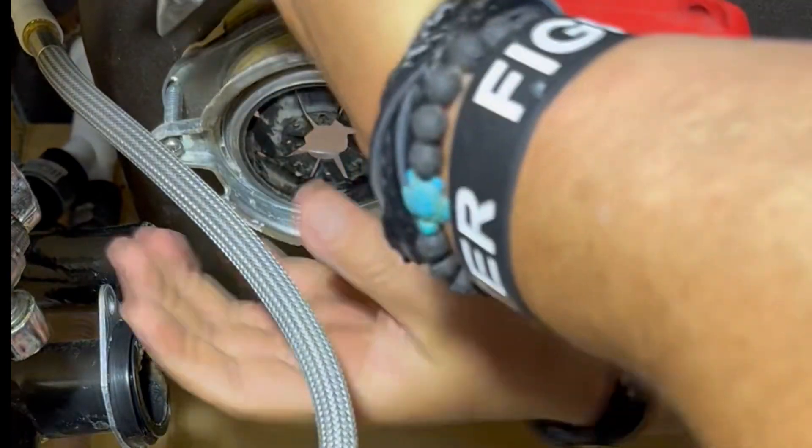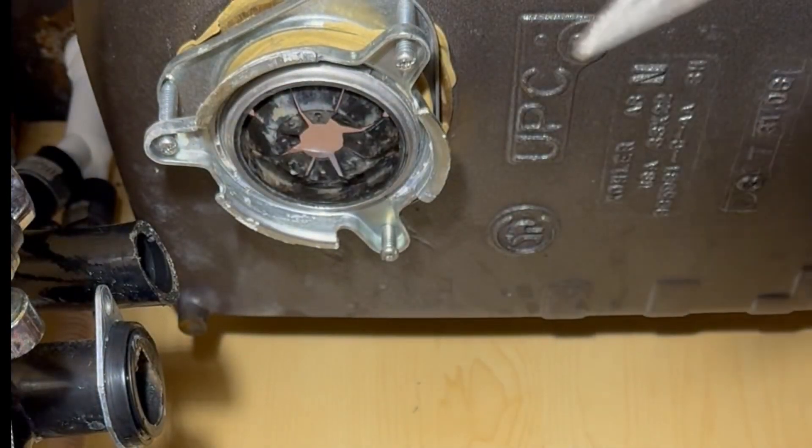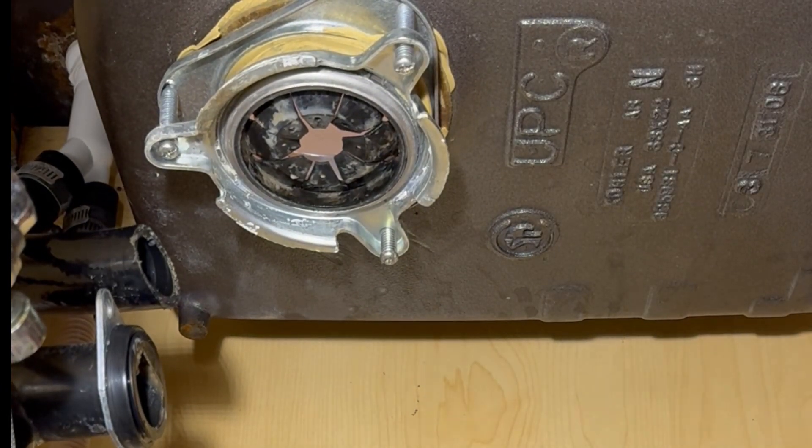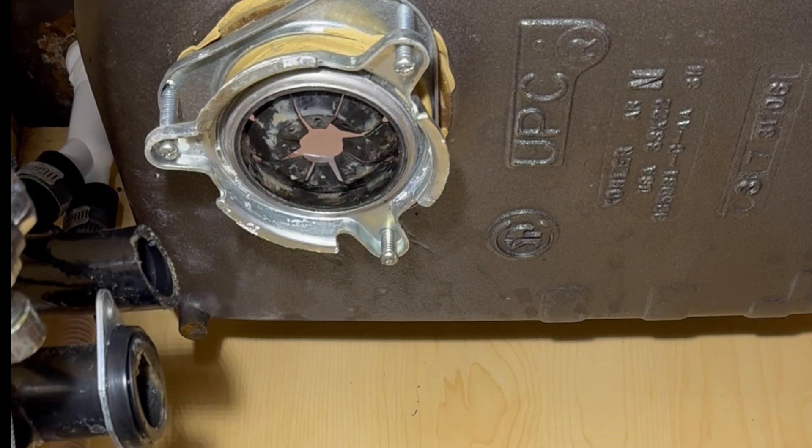One of the things we do to speed up the process is just cut that line there — that is for the faucet and the weight for the retractable faucet head.